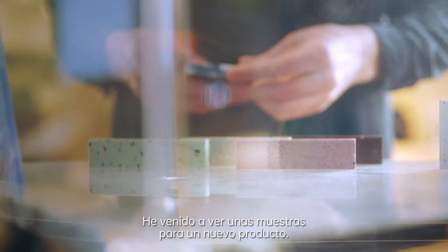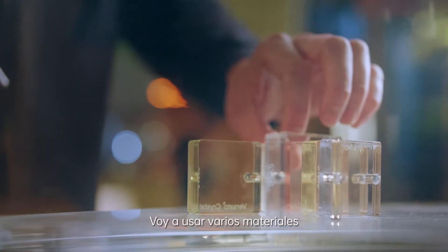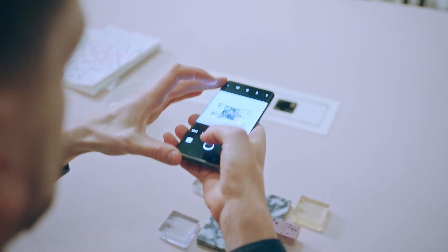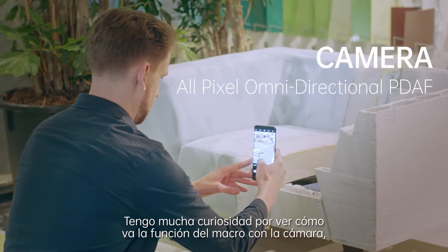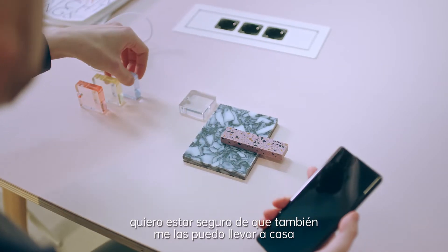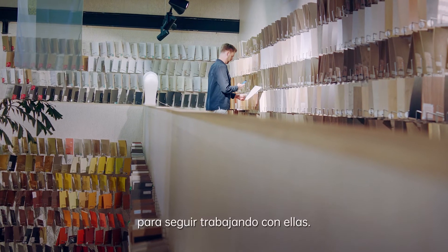I'm here to look at some samples on your product. I'm going to use several materials of recycled plastic and recycled acrylics. I'm very curious how the macro function works with the camera, because after taking the pictures I want to make sure that I can also take it back home so I can continue working with it.